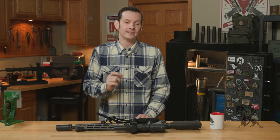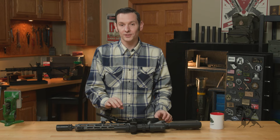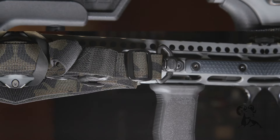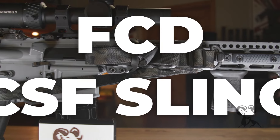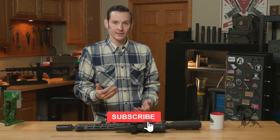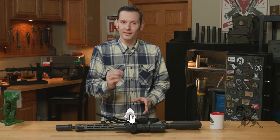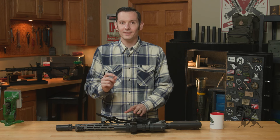Hi, Caleb with Brandeis here, and in today's product spotlight, we're going to be taking a look at the Forward Controls CSF Sling. CSF stands for carbine, sling, and then like all other Forward Control design products with an F at the end — the F just stands for Forward Controls. So this one is no different in the naming.